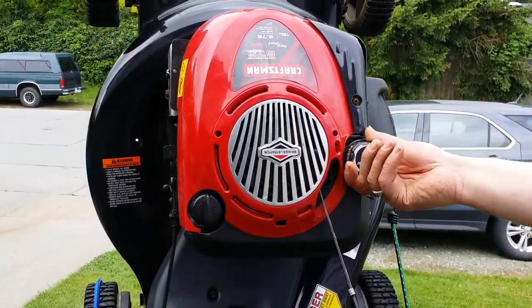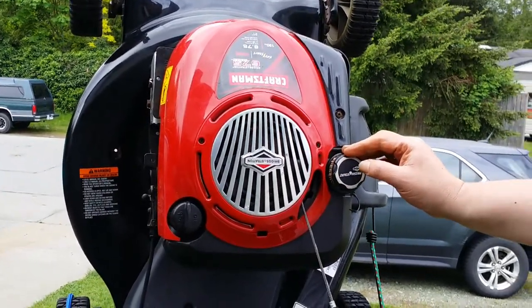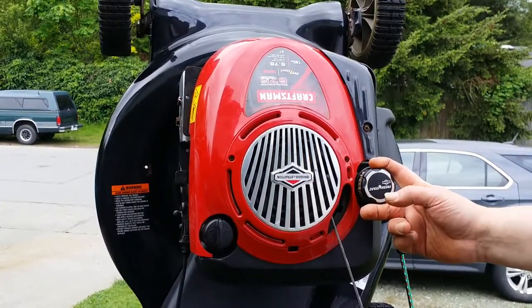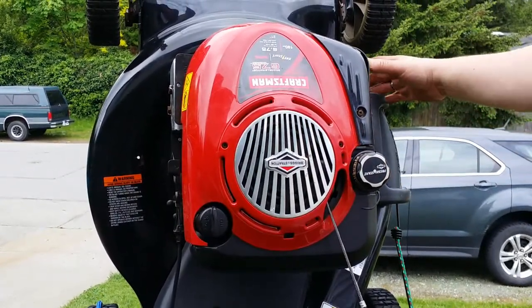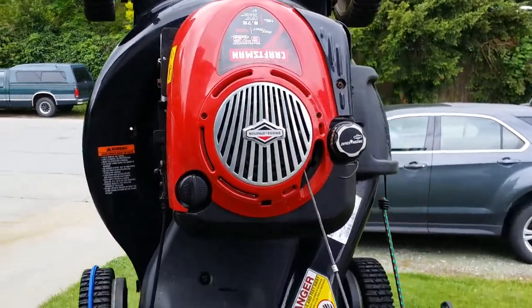Hi there, welcome back to Gong Show Garage. Thank you very much for tuning in. Today's video is going to be on how to try and salvage your lawnmower. I bought this lawnmower about three or four years ago and we put it away once or twice at wintertime with grass underneath it. They don't build mowers like they used to, so the deck is rotting out pretty fast.